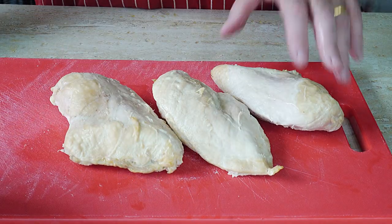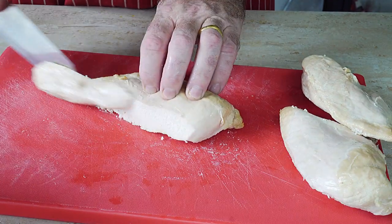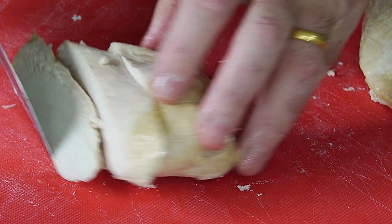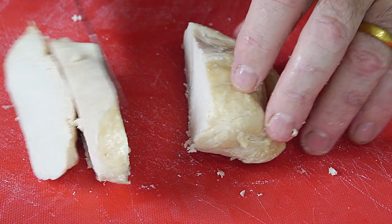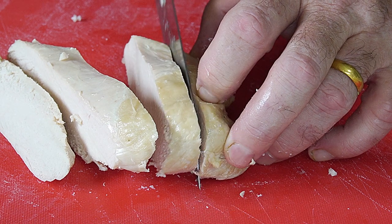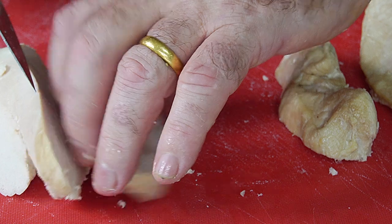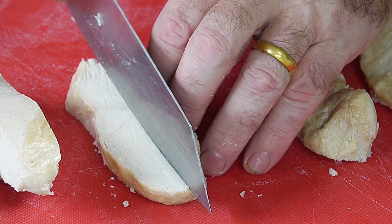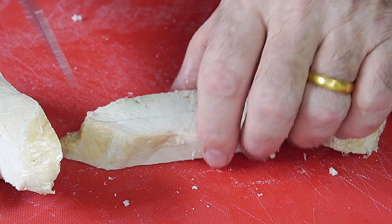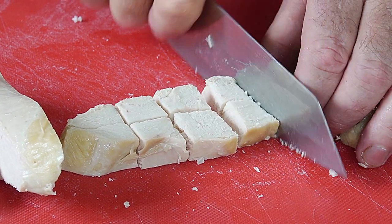I'm using three cooked chicken breasts. Now these are roast chicken breasts, but you can use boiled chicken, rotisserie chicken — we just need cooked chicken. What we want to do is slice it quite thickly and then dice it. We need to dice the chicken into good bite-sized pieces. Try and cut it into decent cubes so you get a decent bite when you eat your coronation chicken.